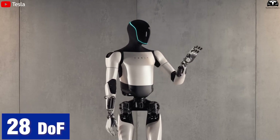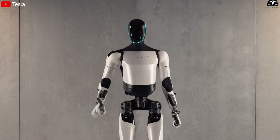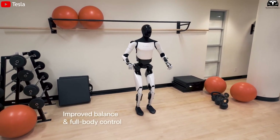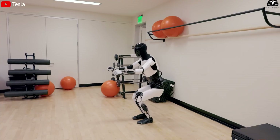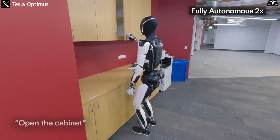In total, the bot has 28 degrees of freedom, meaning 28 independently moving joints. Thanks to this, it can crouch, reach for a cabinet, squat down, walk through tight spaces, or gently hold a glass just like someone working in the kitchen.